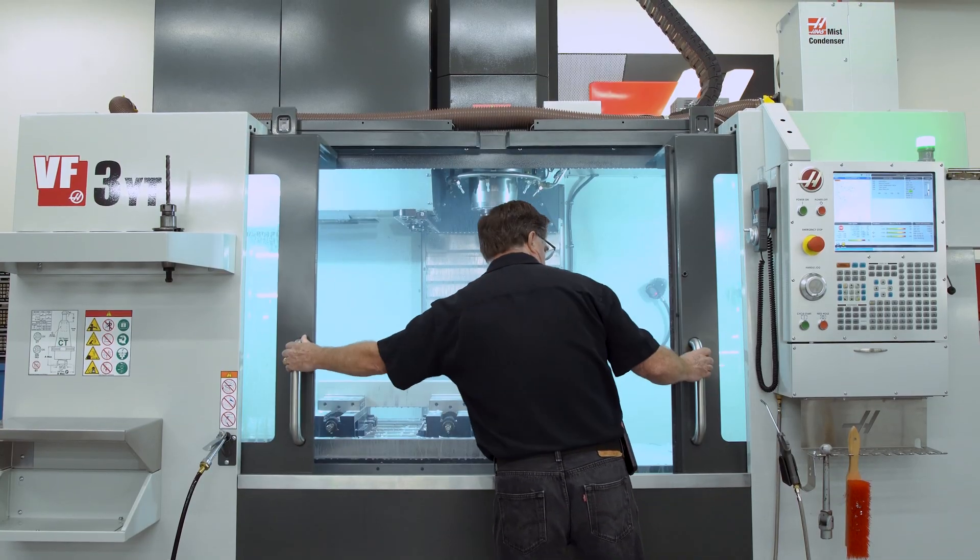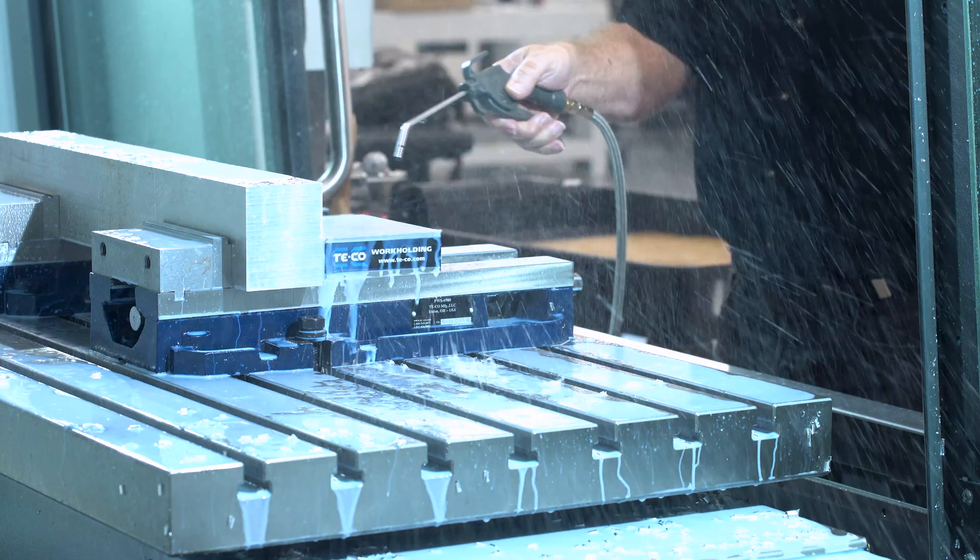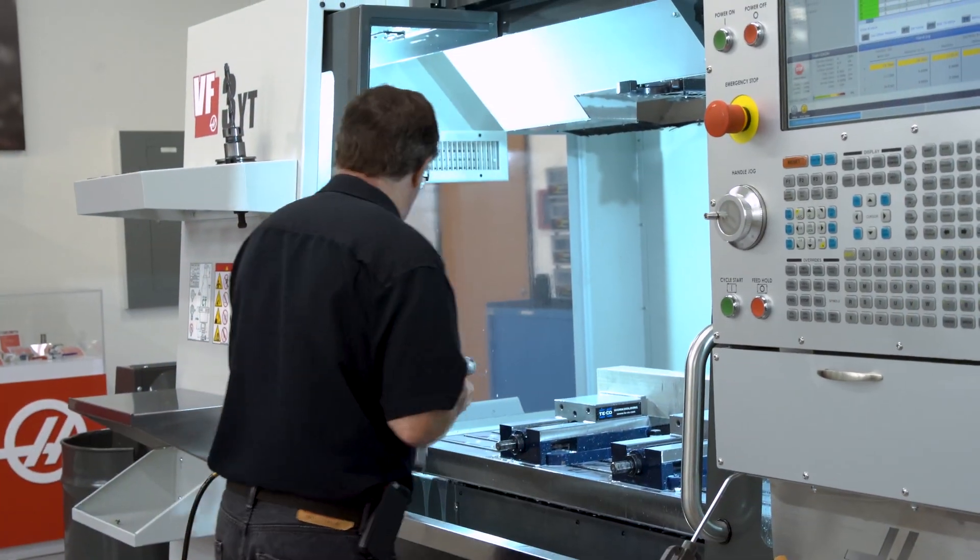So don't wait for the fog to clear. The Haas coolant mist condenser will remove it and let you get that next batch of parts loaded quicker.